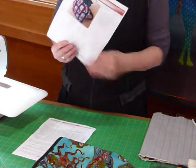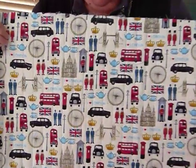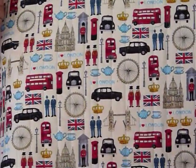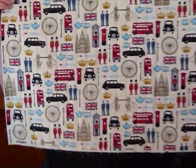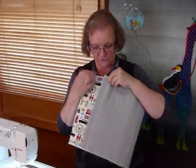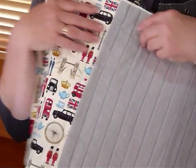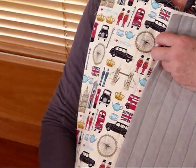For the one I'm going to show you today I found this wonderful fabric with all sorts of London things all over it. The pattern tells you to cut your main feature fabric 14 inches by 30 inches, and also a piece of batting that same size, and also a piece of lining fabric. I'm lining mine with this lovely grey.